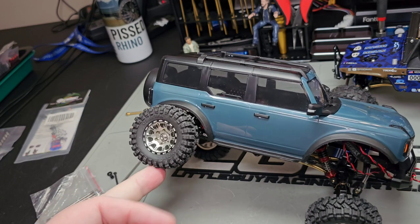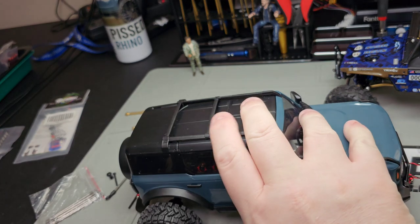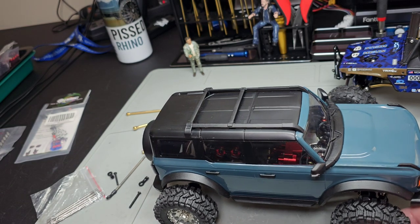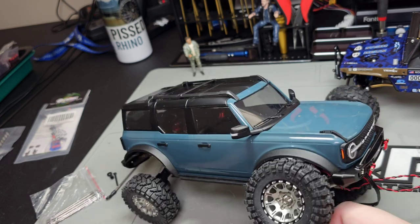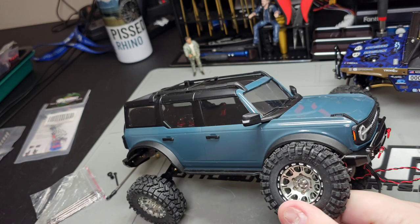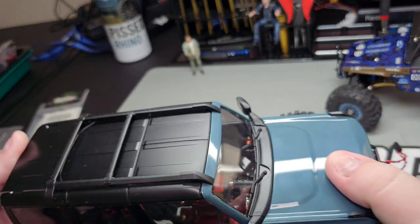Look at that flex on this stock body — not bad, right? The tire still moves and nothing's hitting the bumper, just holding it up with a finger. So that's what I'll be working on with the stock body: getting all the lights in, getting an ESC in, and getting it running. I will probably crawl a lot with this one since I built it from scratch.